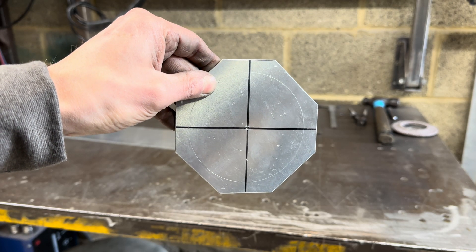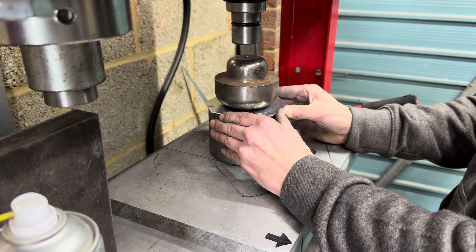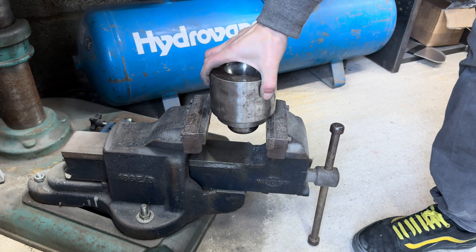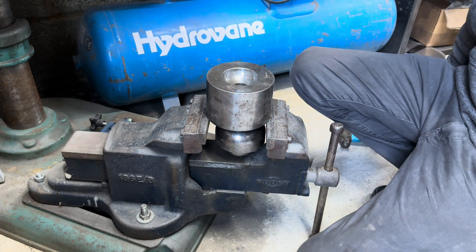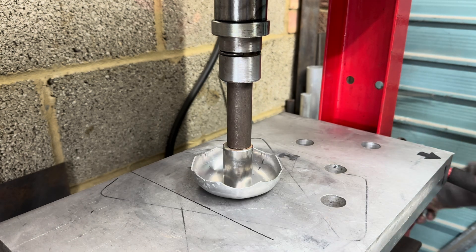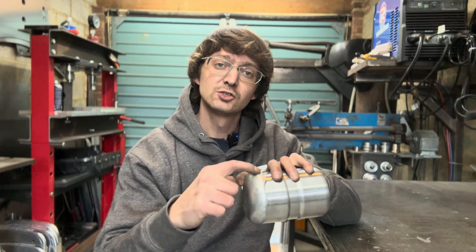With the first blank cut, it's time to get pressing. We centre the blank on the female using the outer edges, and use a hole in the centre of the male to align the centre mark. With the tooling being the exact size for the material we're using, it is very tight to remove once pressed. After watching this back, I've realised I would normally put this back in the press to split it — but I obviously hadn't had enough hammer time today. So we need to put it back in the press, remove those marks, and that is our first cap formed. All we have to do now is trim the edges to suit.